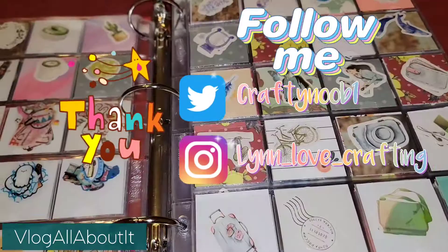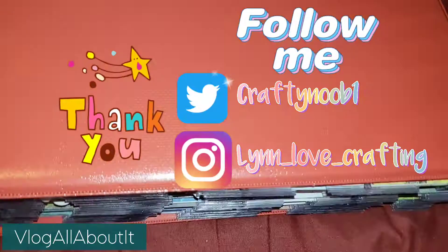Let me know what y'all think, but this is all of my sticker flakes that I currently have. Thank you guys for watching — I greatly appreciate each and every one of you, and we will see you guys on the next video.